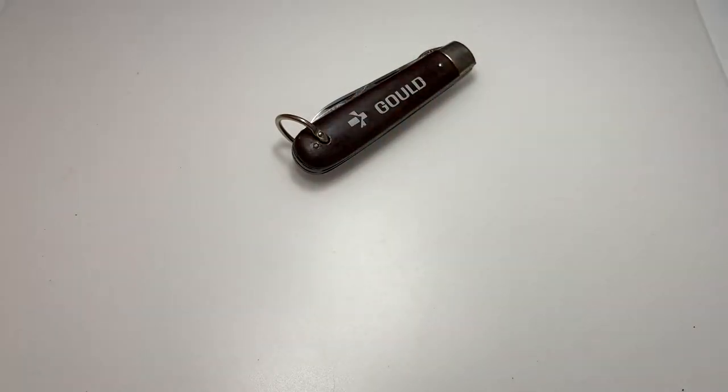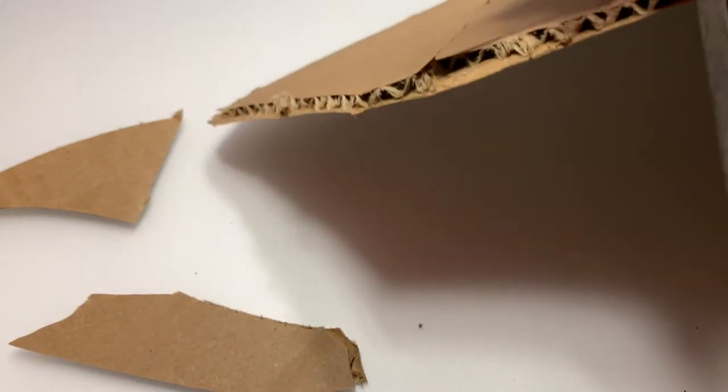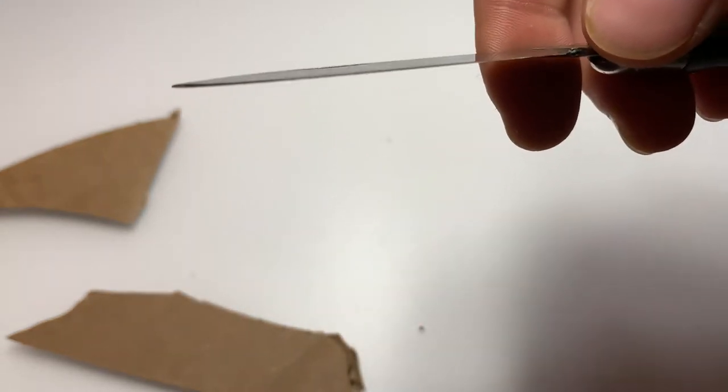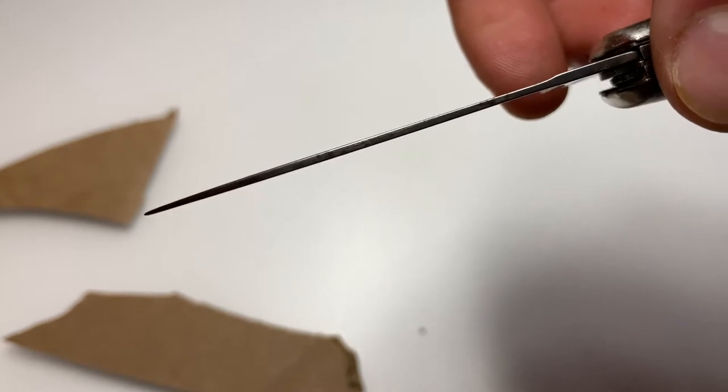Let's take a quick look at how it does on cardboard — something that we would be cutting through quite frequently in our day-to-day lives. And like you can see, it's going through it. You can't tell how little resistance I'm putting in here, but there's almost no resistance at all. That's because the edge is screaming sharp. And you can see how thin that blade is behind the edge — it's super thin.